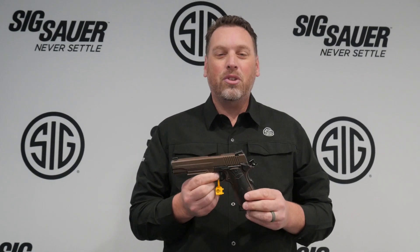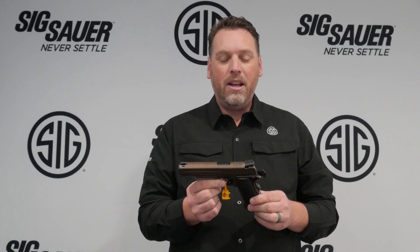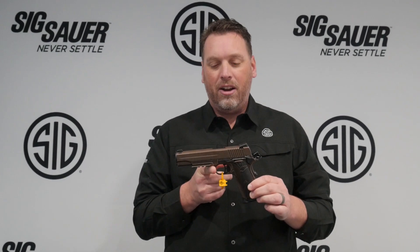Hey everyone, Phil Strader here at SHOT Show 2019 with Impact Guns. I'm holding one of the Spartan II family firearms — this is the 1911 Spartan II. We're actually making this in a carry model, a .238, and a .938.